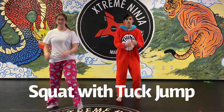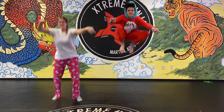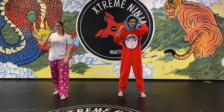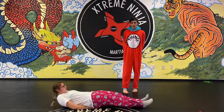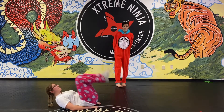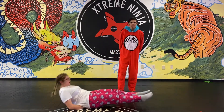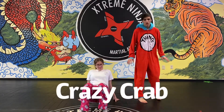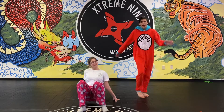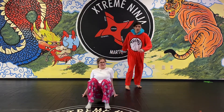For the squat with a jump tuck, you're gonna squat down, jump up, tuck your knees in — ten times. The next thing is called a leg lift: put your hands under your bum, keep your upper back off the floor, and lift your legs up without letting them touch the floor. The last thing is called a crazy crab — go like a regular crab walk, touch your opposite shoulder, and kick the opposite leg in the air.